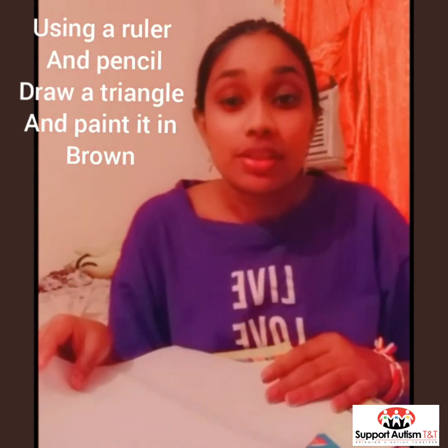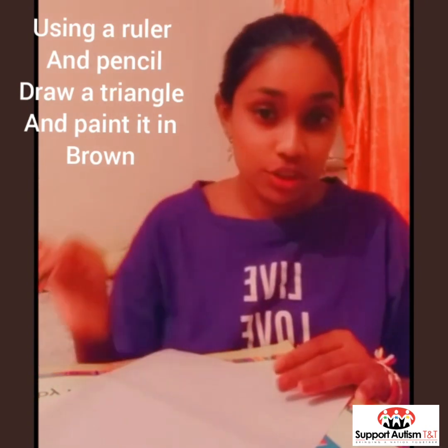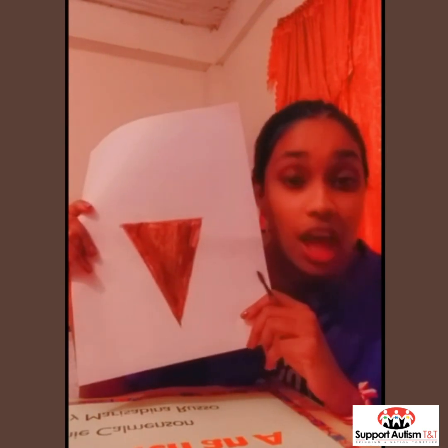And now we are going to take brown paint and a paint brush and we are going to paint this triangle. We are done. Our cone should look like this. I used brown paint but you can use any color paint that you like.